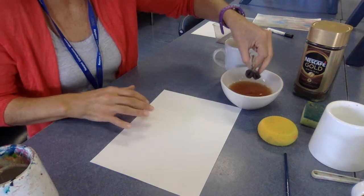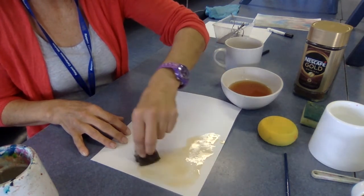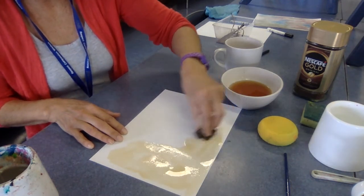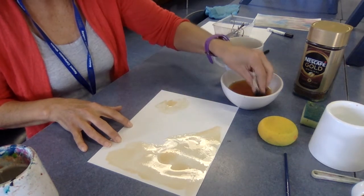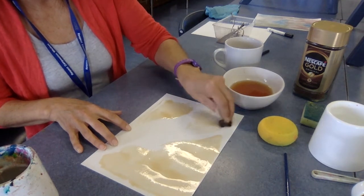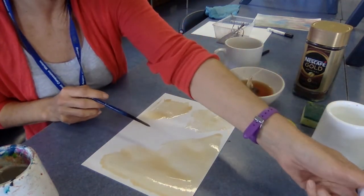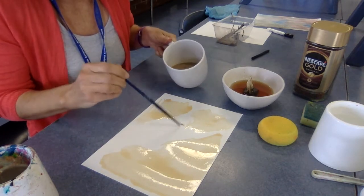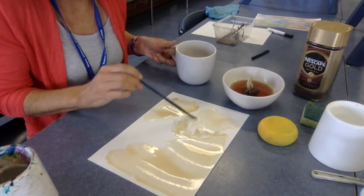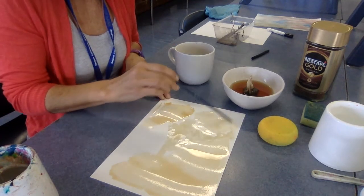Alright, let's see what happens when we pop this on our paper. Wow, that looks so cool! So I'll just put that straight on there — it's not bad. I'll leave a bit of space in the middle and move over to different areas. Let's see how the coffee looks. It looks just like different browns, like the watercolor. Wow, how cool!